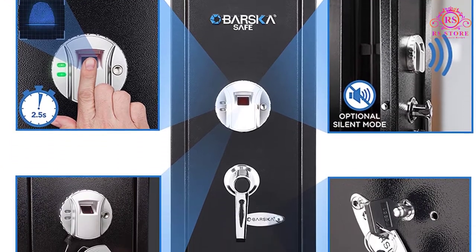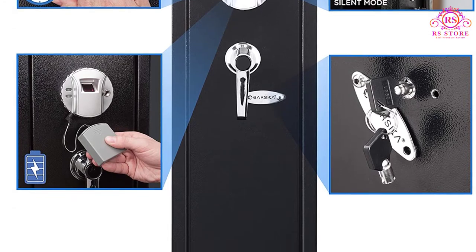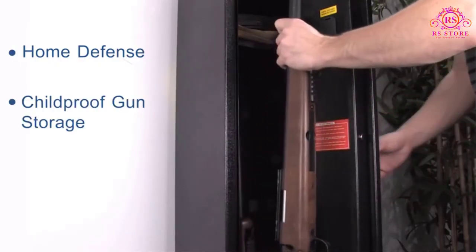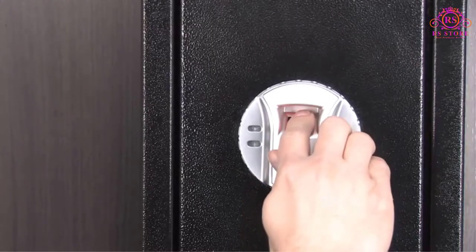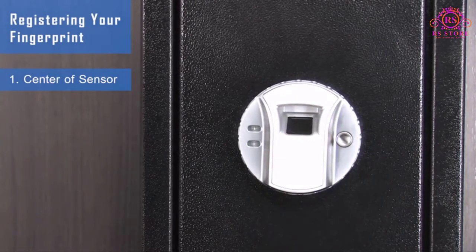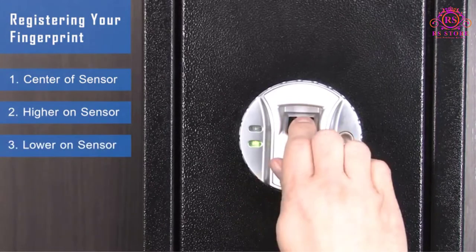The Barska safe is fully biometric. It works only at the touch of your finger and opens within 4 seconds of placing your finger on the biometric scanner. You will have to mount the safe on the wall. The mounting bolts used to mount the Barska AX 11652 are inside the box the gun safe is sold with. Fixing it is a matter of attaching bolts to the pre-drilled holes in the safe.